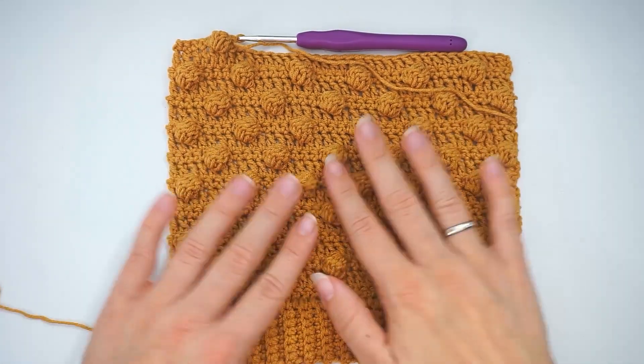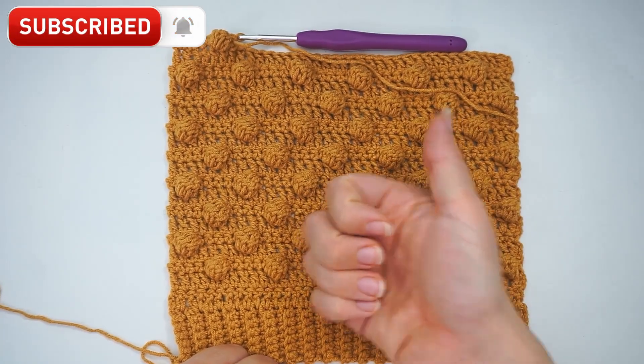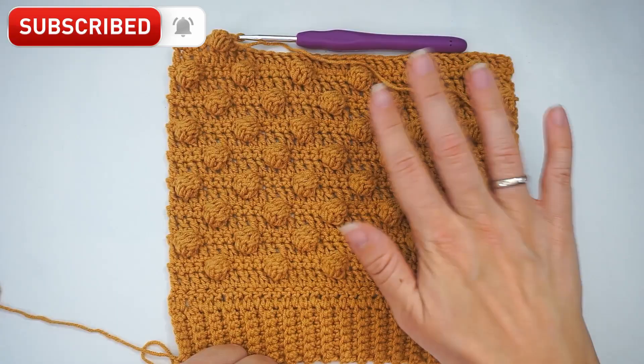That's just how you do a bubble stitch — it's not that hard! I hope you found this tutorial easy to follow. If you did, please press thumbs up and subscribe to my channel. I hope to see you again soon, bye!